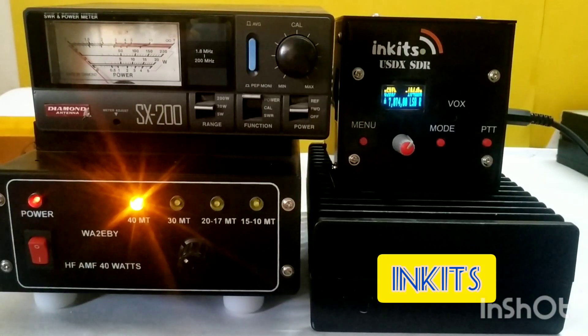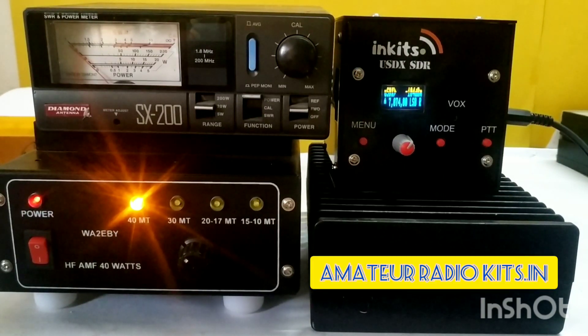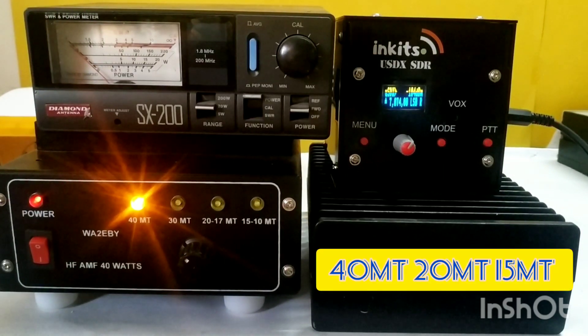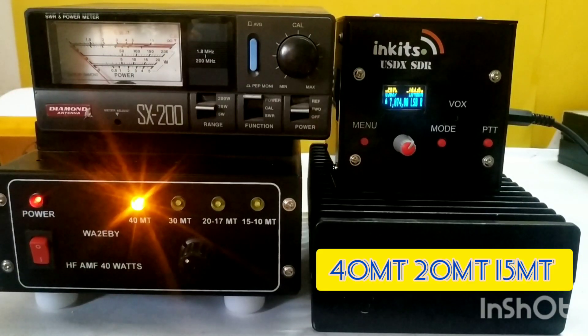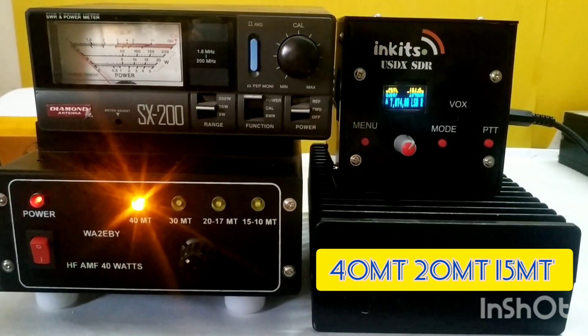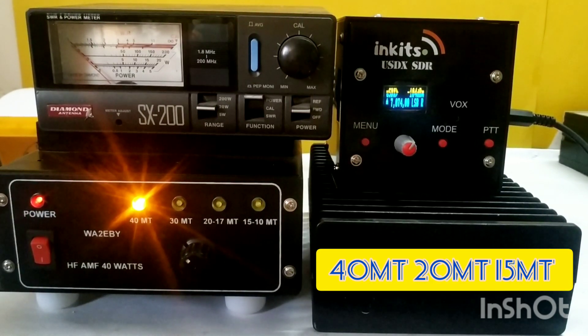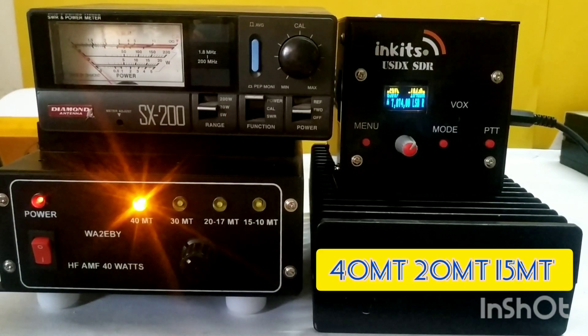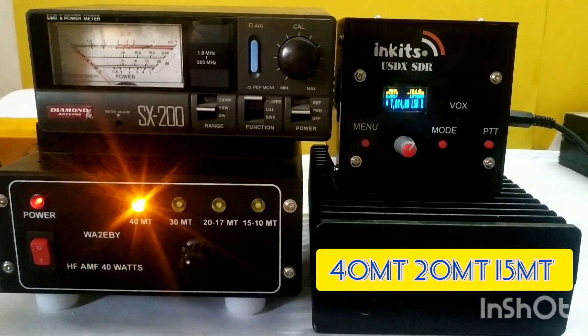I have successfully run this amp with the USDX with QRP power from 1 to 3 watts. On 7 MHz I am giving it around 3 watts. On 20 meters I am giving it 2 watts, and around 1 watt on the 15 meter band. That is the input I am giving. I will show you how much power I am deriving on all three bands.